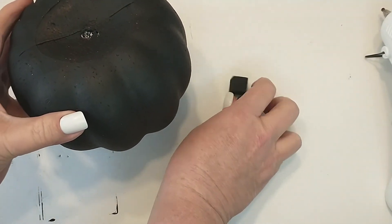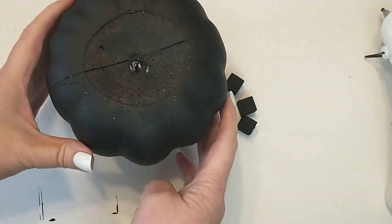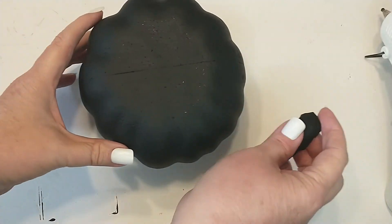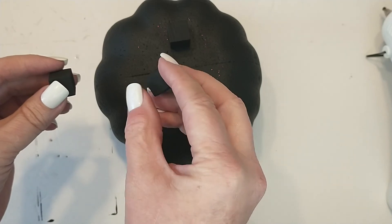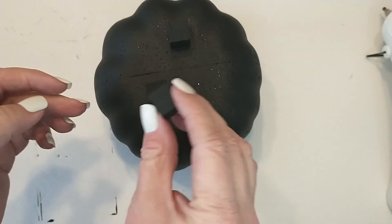Now I'm going to be taking the pumpkin that I painted with the matte black — this will be the cauldron. I'm going to be adding the feet, and to add the feet I will be turning the pumpkin over to where the flat side is facing up. Then I'm taking the cubes and placing them in a triangle pattern and attaching them with some hot glue.